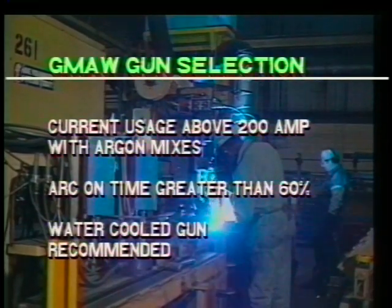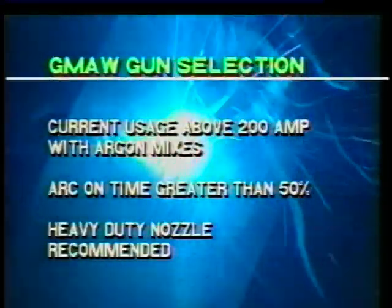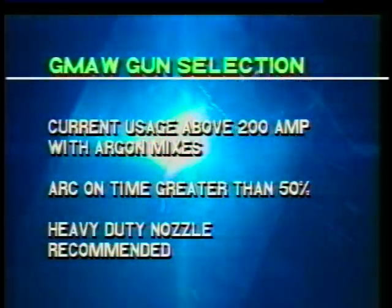With argon mixes using up to 300 amps with less than 60% arc on time, use an air-cooled 400 amp gun. With argon mixes using up to 400 amps with low arc on times, use a 600 amp air-cooled gun. When welding with argon mixes above 200 amps at an arc on time over 60%, a water-cooled gun is recommended. When using argon mixes above 200 amps and an arc on time over 50%, use a heavy-duty gas nozzle to extend nozzle life.